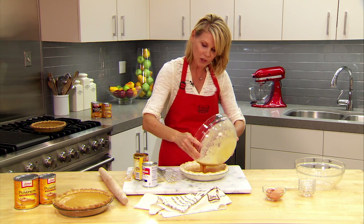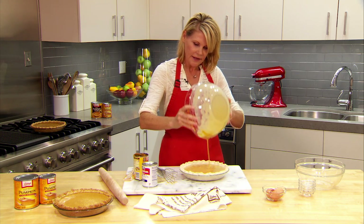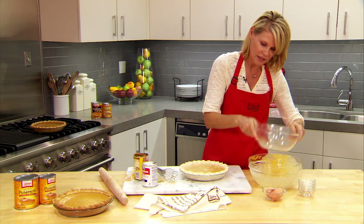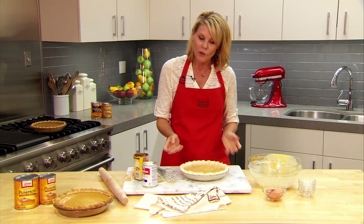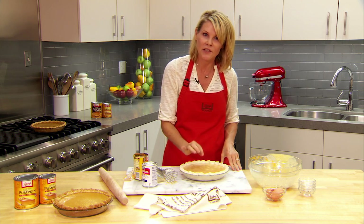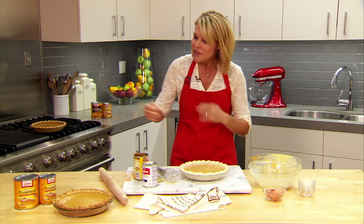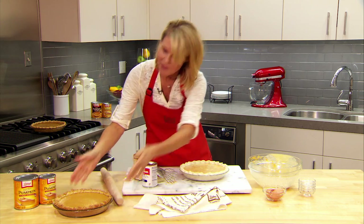This will bake at 425 for 15 minutes. Then the temperature of the oven needs to be reduced to 350 and then it needs to bake for another 40 to 50 minutes, or just until a knife inserted into the center comes out clean. And that's really it — let it cool for two hours before serving. This is what it looks like. It is gorgeous and I cannot wait to dig into this one. Happy baking, see you next time!